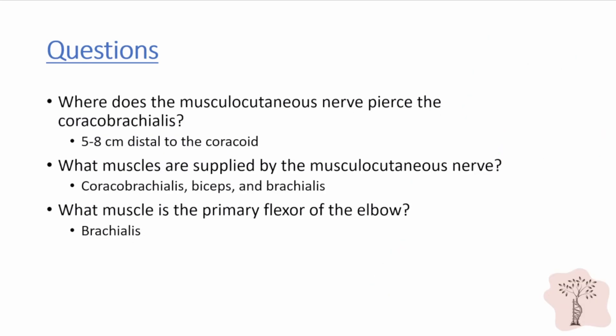Let's review some high-yield questions. Question one: where does the musculocutaneous nerve pierce the coracobrachialis? The answer is five to eight centimeters distal to the coracoid process. Question two: what muscles are supplied by the musculocutaneous nerve? The muscles of the anterior compartment of the arm are supplied by the musculocutaneous nerve, and these include the coracobrachialis, the biceps brachii, and the medial two-thirds of the brachialis muscle.